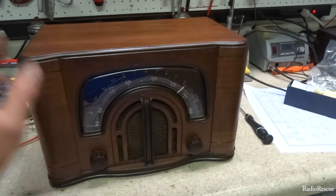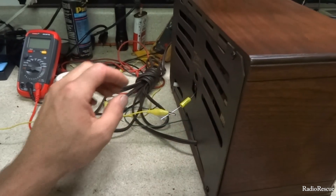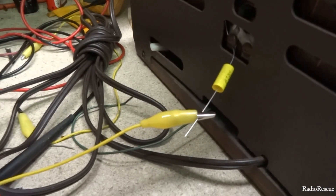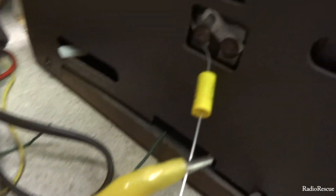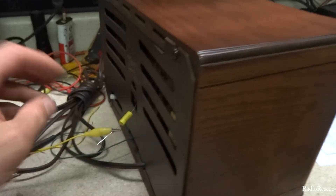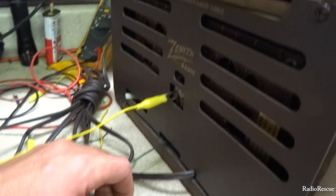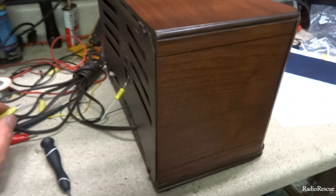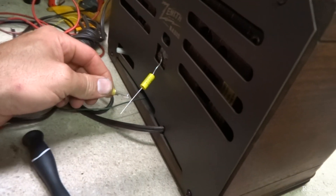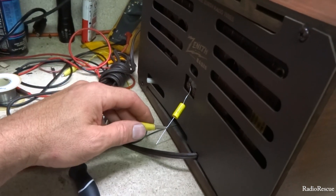We have the antenna connected in the back here. This is just something simple to do if you run into this problem. This radio has an antenna jack on it — let me show you what happens when you connect the antenna directly to the radio. If you connect it directly, you're going to get that buzz.